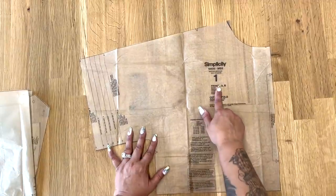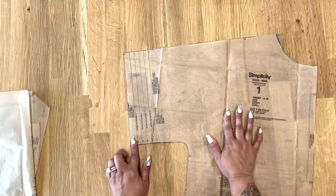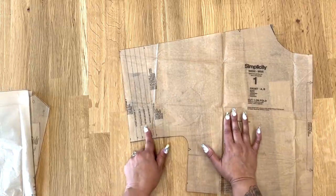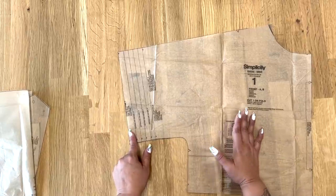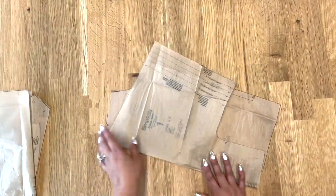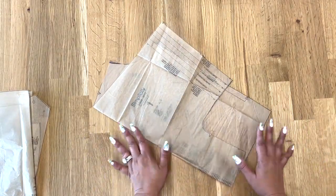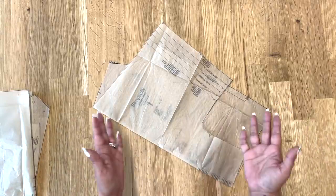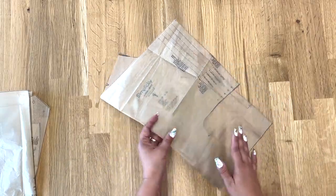Now cut out front A or B — it's the same front for both views — and cut one on the fold. Your sleeve has a cutting line for view B if you're doing the cuff, or a view A cutting line if you're doing the elastic. I actually cut at the B line even though I still intend on doing the elastic. Remember, you can mix and match — there's no absolute rule. You could do view B with the elastic, or view A with the cuff. You make that choice.